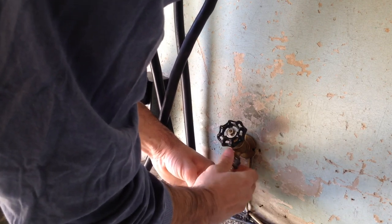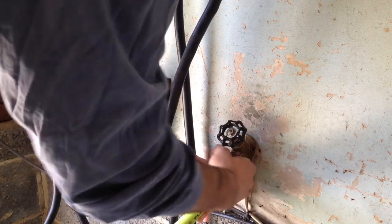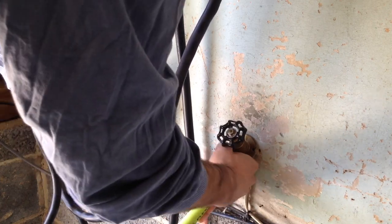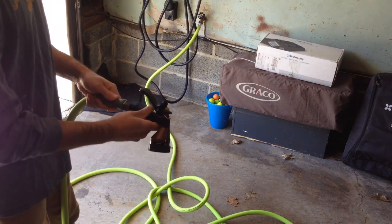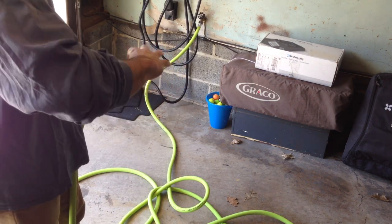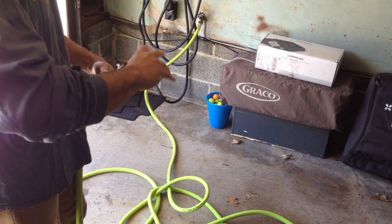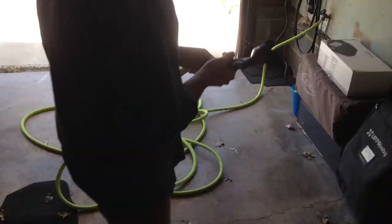So to battle these weeds selectively without killing our grass, I'm going to be using a product from Amazon called Tenacity. Tenacity targets barnyard grass, carpet weed, chickweed, clover, crabgrass, dandelion, foxtail, goosegrass, henbit, yellow nutsedge, thistle, wild carrot, and more.